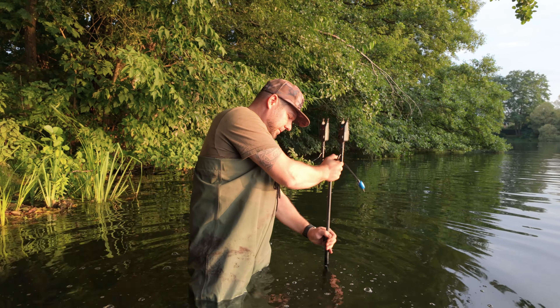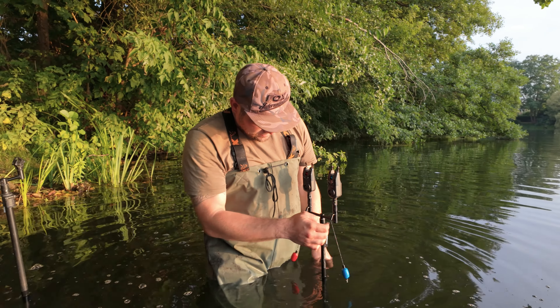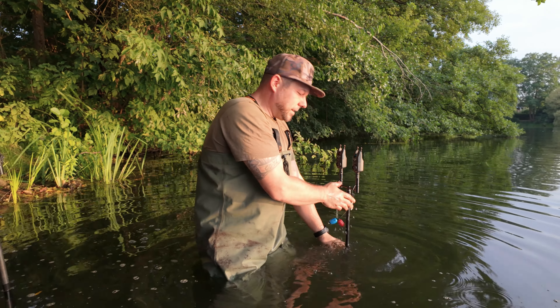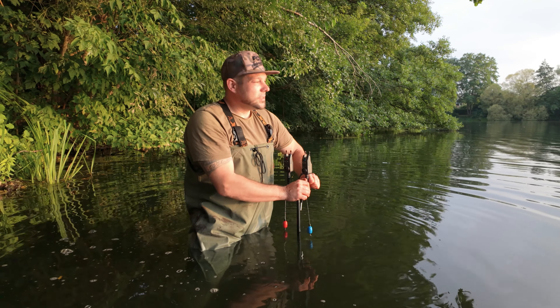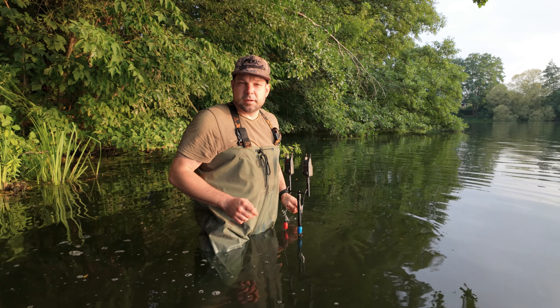Ziemlich hart der Boden hier. Hübsch wäre das heute auf jeden Fall nicht. Wenn wir jetzt auch die ganze Zeit schon immer mal wieder tatsächlich auch Fische rollen sehen, auch immer wieder Gründe blasen – die scheinen auf jeden Fall da zu sein auf dem Futter.